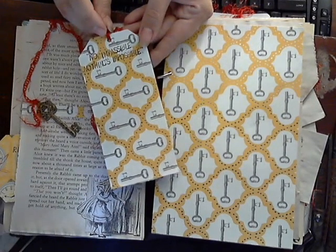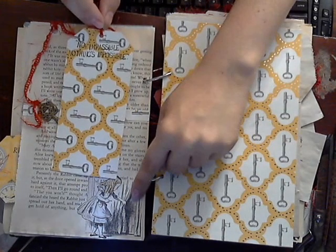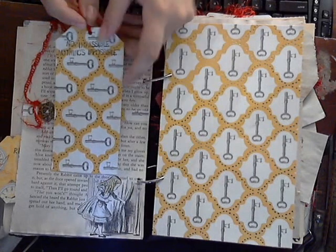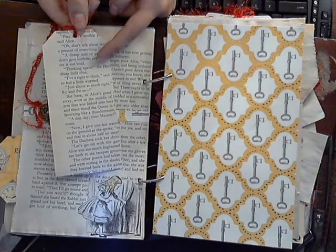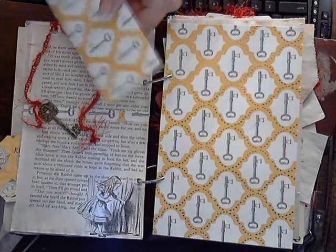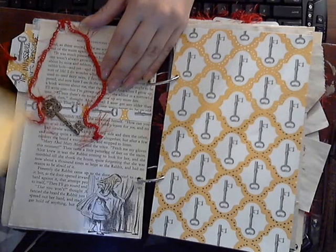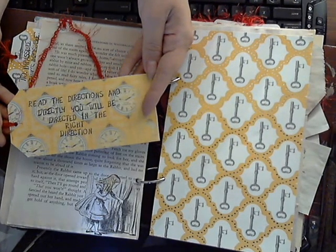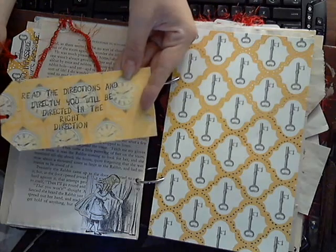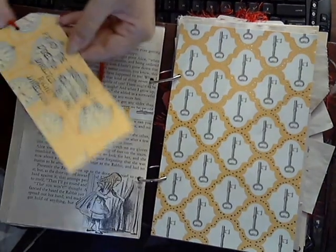It says, 'No. Impassible. Nothing is impossible.' Because that is what the door is telling Alice in the movie. And on the back, I just backed it with a page from the book instead of just leaving it white. And then this one here too: 'Read the directions and directly you will be directed in the right direction.' Again, it's just backed with a page out of the book.